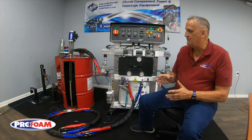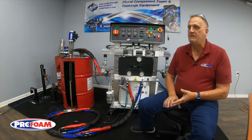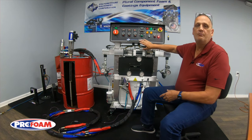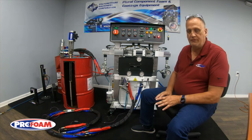I'm Ken Anders with ProFoam. Today I'm talking about the PH2 machine, PH25, PH40, and so on from the analog machines from PMC, because the hose heat is going to work basically the same on all of them.